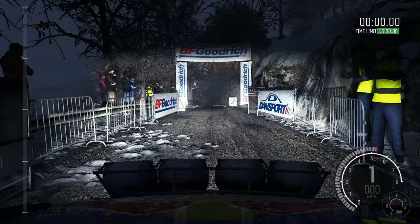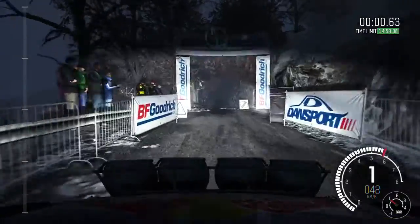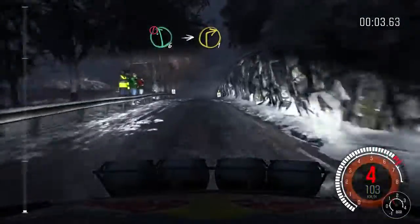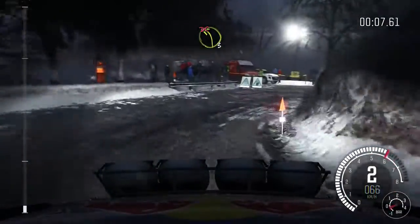5, 4, 3, 2, 1, go, push. Left six, immediate right one, pass junction, into left three long, don't cut.